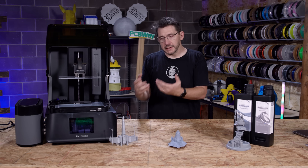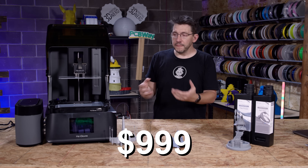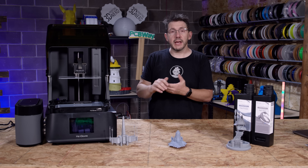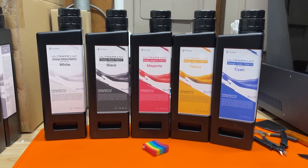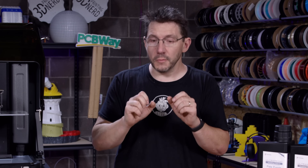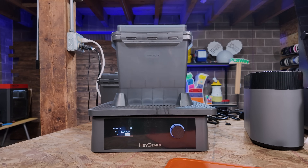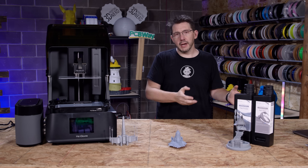The UltraCraft Reflex RS from HeyGears looks to be about $999 retail price, but when it first comes out there's going to be a pre-sale and you'll be able to get it for $799. That's a decent deal considering HeyGears has an ecosystem around this machine: machine, materials, and Blueprint their software, which they continually add features to. Within Blueprint, once you have a slice file you can send details to the wash unit and cure unit so it presets proper washing and curing times. It's a really good system.